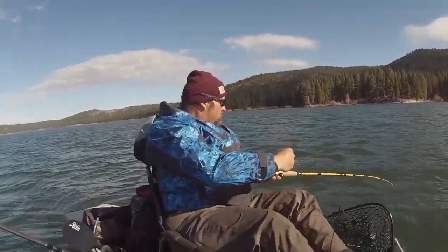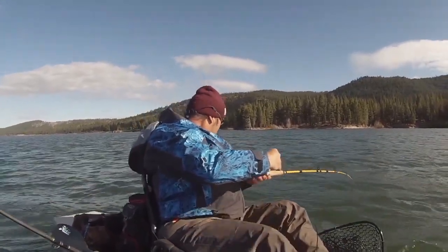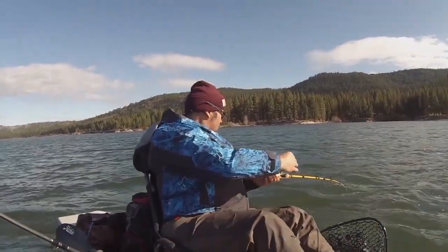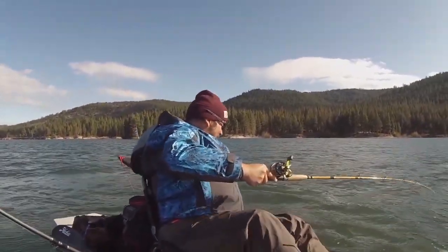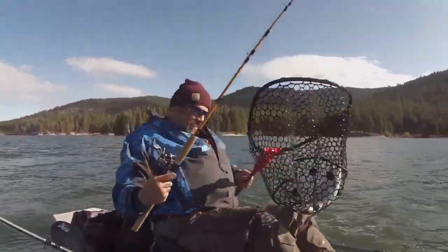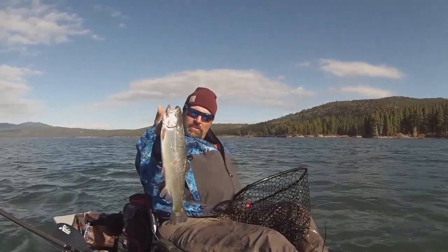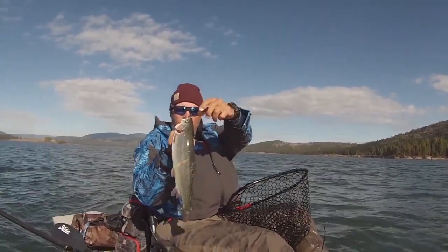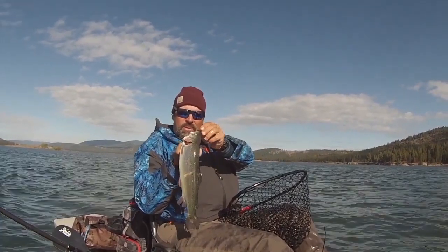Dang wind came out of nowhere — challenge to control the kayak here. Oh, this is a hefty fish. Look at the bend in that rod. Look at that beautiful Lake Davis rainbow. It's a couple pounds, probably 16 inches. Nice fish. Jumped all over that larva-colored grub.